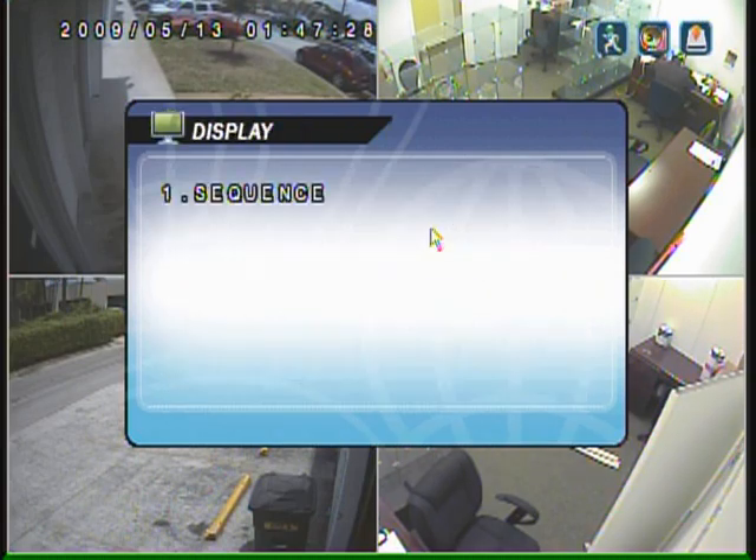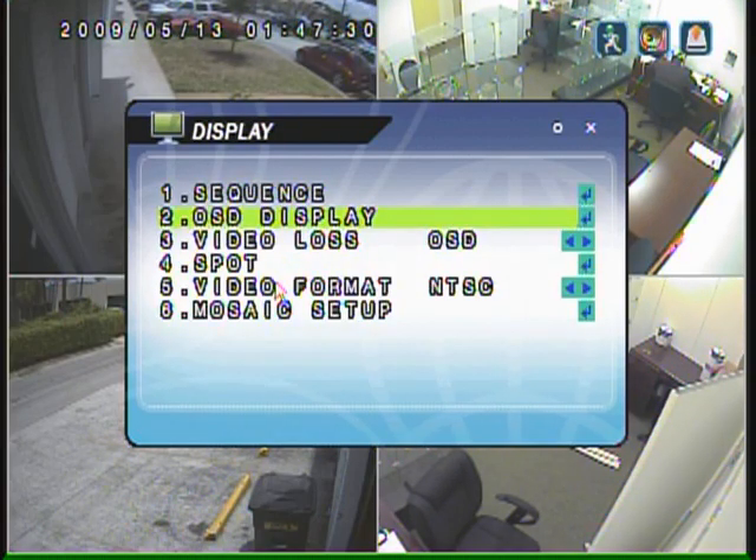One of the nice features is that it has separate spot monitor settings, so you can configure an individual monitor to display a different sequence of cameras than what's on the main monitor. In addition, because there are loop outs on every channel, you can actually connect a spot monitor individually for each camera and locate them in different places of your business or your home.